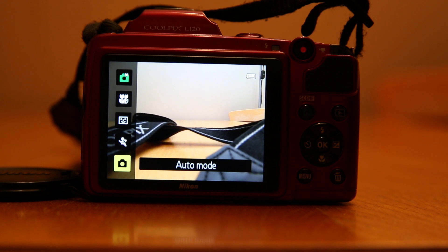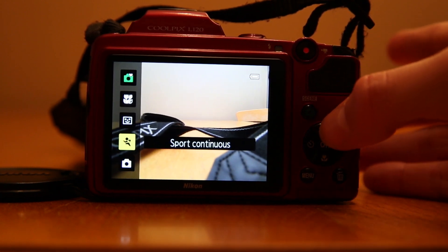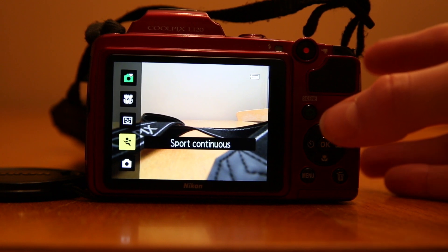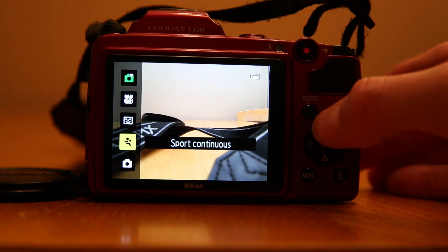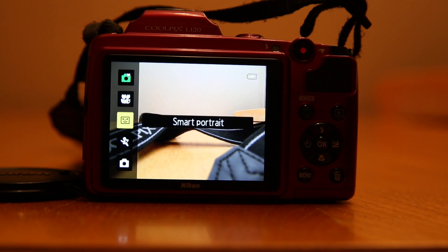At the minute I have my camera on auto, and you can easily go through all the different modes. You have sport continuous, which I've just talked about, but it's not as good as a digital SLR. I have smart portrait, which is actually a common feature on cameras at a basic digital level, and it offers some familiarity for people who've just moved up.